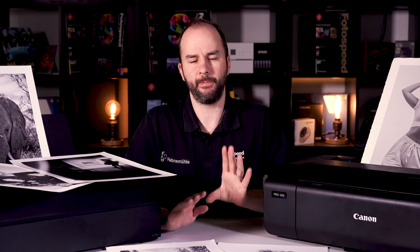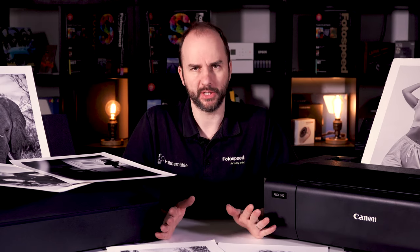Now we can start looking at black and white prints and which printer is going to be best for you when you're black and white printing. This is a question I get asked all the time — which printer, either Epson or Canon, is going to be best for my black and white printing? Which gives the deepest black? Which one gives the most detail in the shadows? Which one picks out all those lovely highlights?